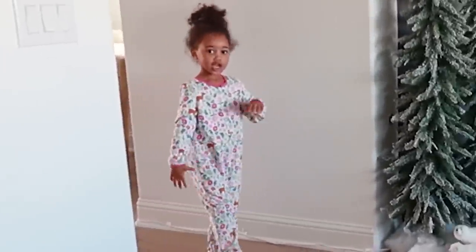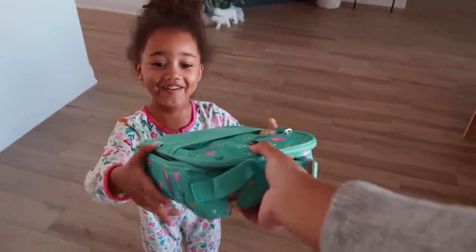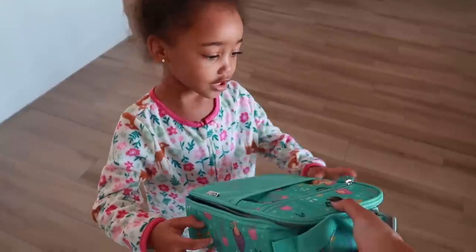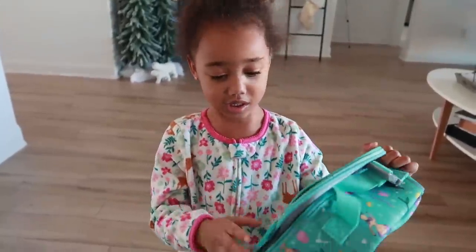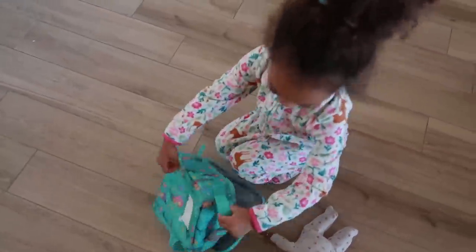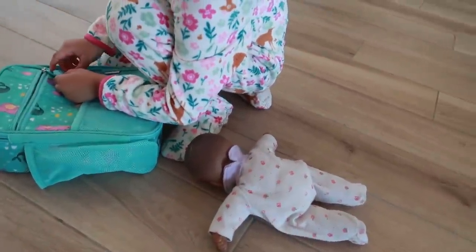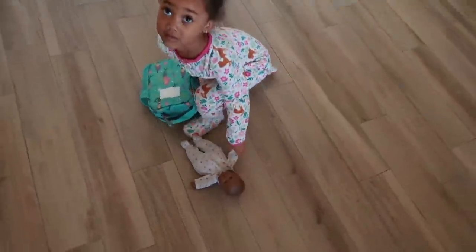Look what I got you — a new lunchbox! It has mermaids on it. One has purple hair, and one has pink hair. You like it? You like the color? This is not my favorite color. It's not your favorite color? Well, they didn't have a pink one. It's just different pockets to put your snacks and stuff. Do you like it? Yes. And my baby too — your baby likes it? Good. I'm glad the baby likes it. Okay, come eat your nuggets while I do something on the computer real quick.